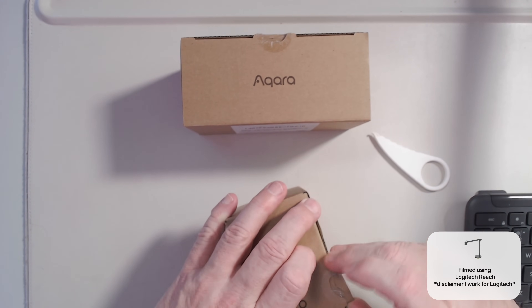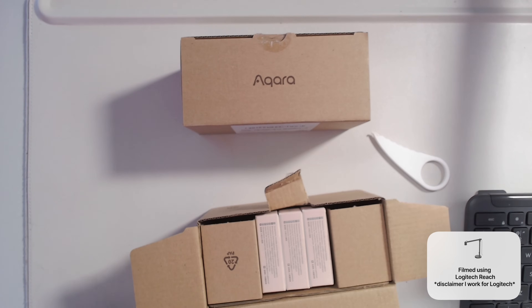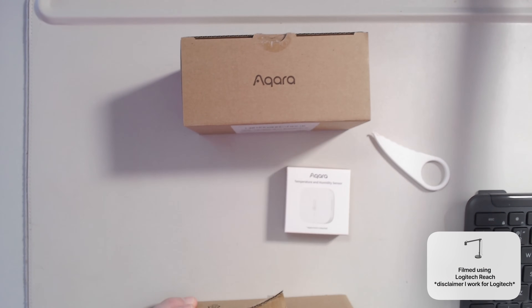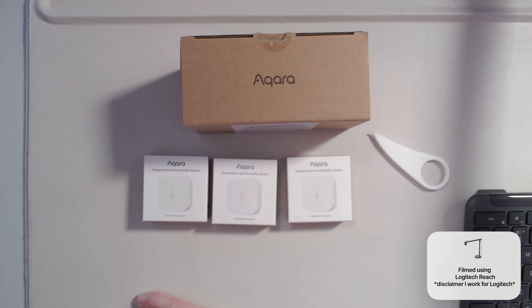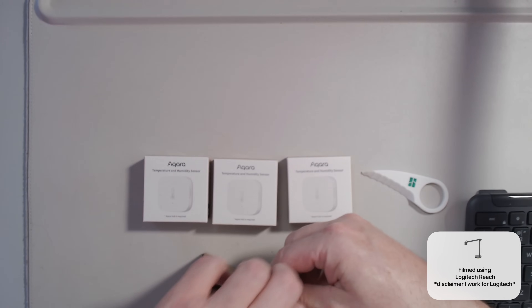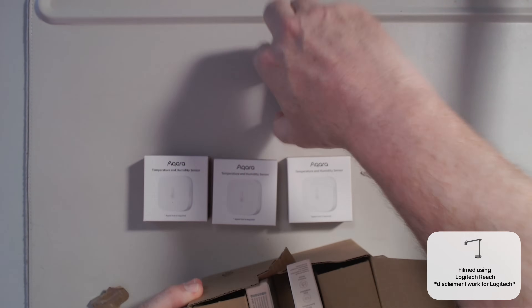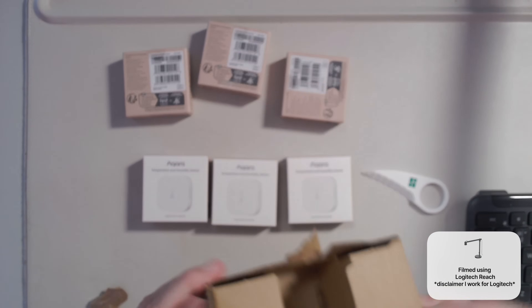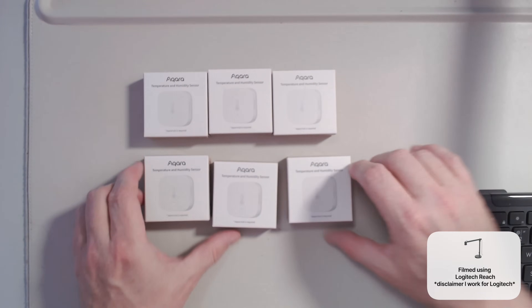What we have here are two packs of three sensors, so six Aqara temperature and humidity sensors in total. Again, the over-packaging is just ridiculous. The cardboard is all nicely recycled and then they go and cover it in plastic.